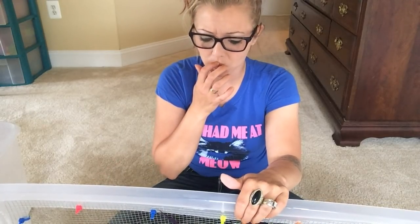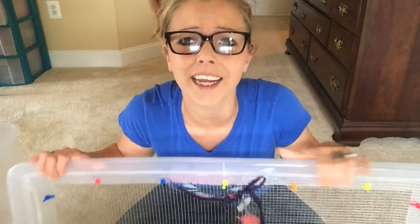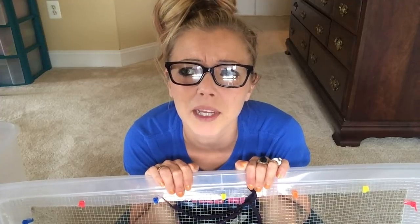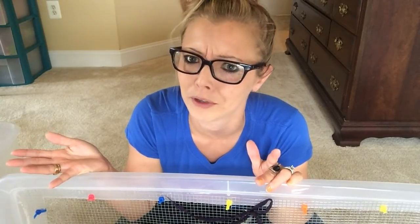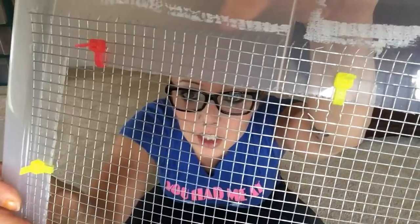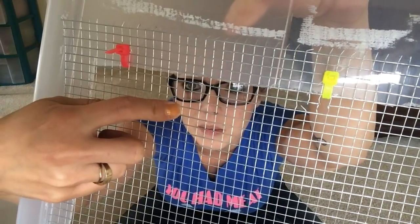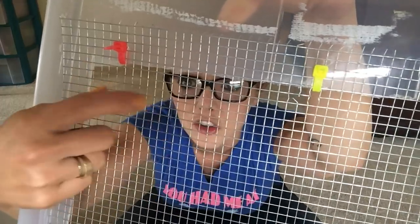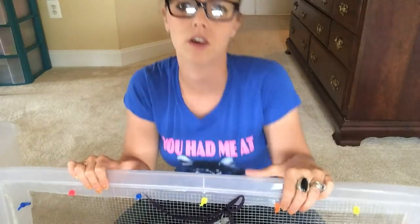Next, I take the mesh. Mesh is this stuff right here — another word for it is chicken wire. I went to Home Depot and didn't even know it was called that. I asked where the mesh was and eventually someone told me it's called chicken wire. You want to make sure it's the small holes — don't get ones with big holes because a small robo hamster or dwarf hamster could easily fit through the bigger ones. Make sure to get really small holes. They're not that expensive — they run around eight to ten dollars.